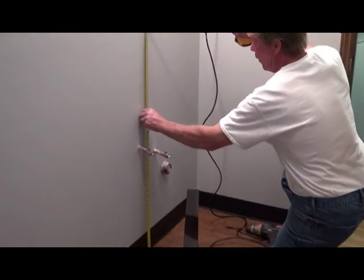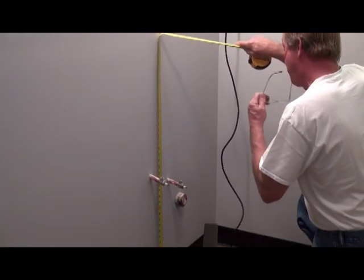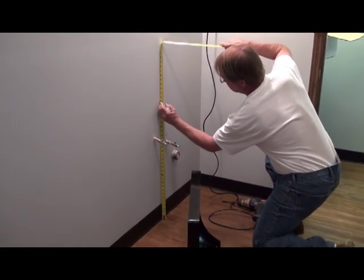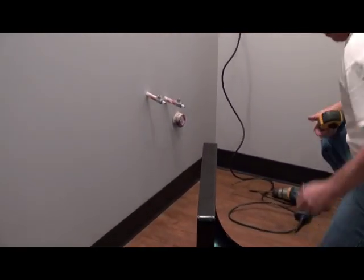Today we are working in a small space. Floating vanities are a good way to maximize your space in a small square footage area. They can also provide handicap accessibility when installed according to ADA compliant guidelines.